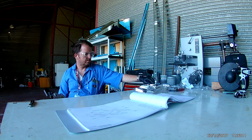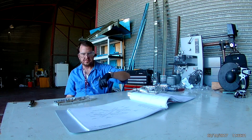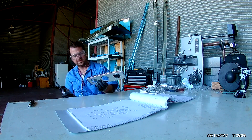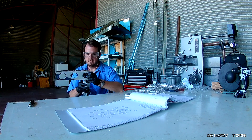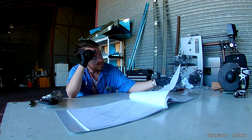Speaking of mistakes, here you can see me dimpling all of these ribs - something I should have waited and done after I primed. In the next video we'll be able to see the effect of what happens when you do that, which is destroyed abrasive pans.